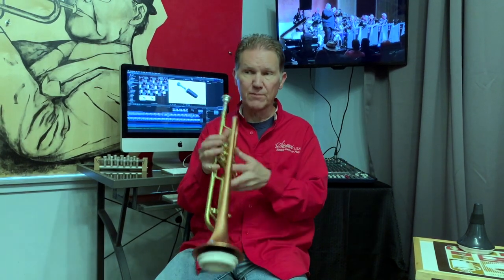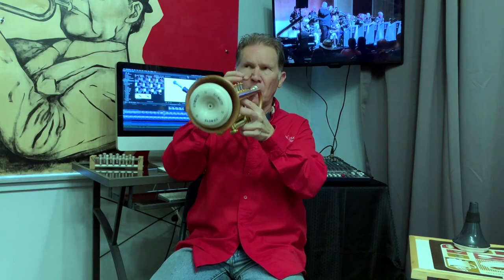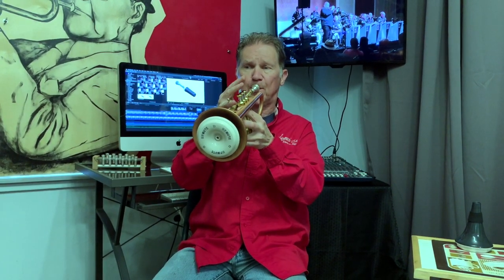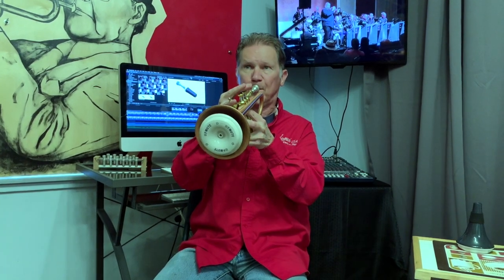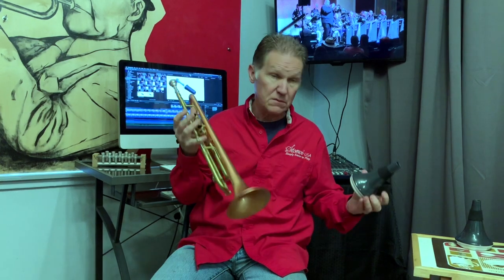And it can be anything. For example, you could play a simple scale. And if you play that feeling the least amount of resistance possible by adjusting how you're playing,